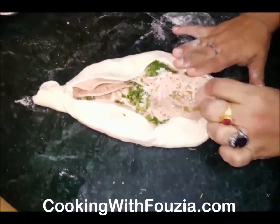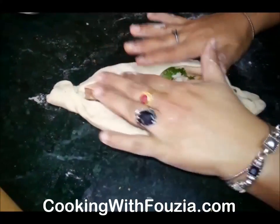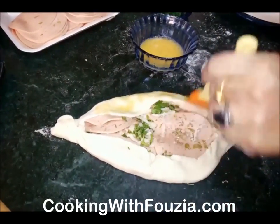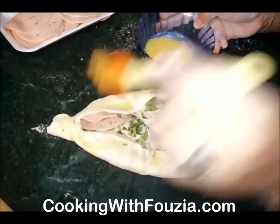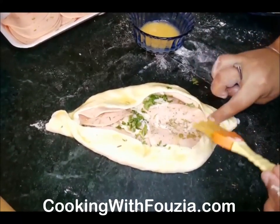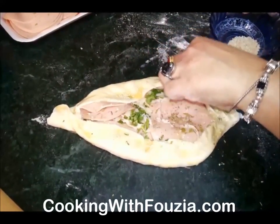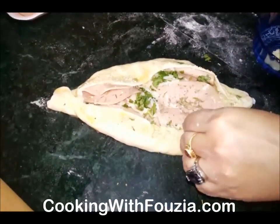Leave it for 15 minutes so that the dough becomes fluffy. Then put egg wash on the sides. After applying the egg wash, add some seeds on top as garnish — like sesame seeds or nuts.